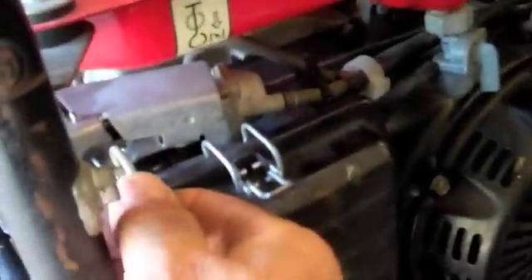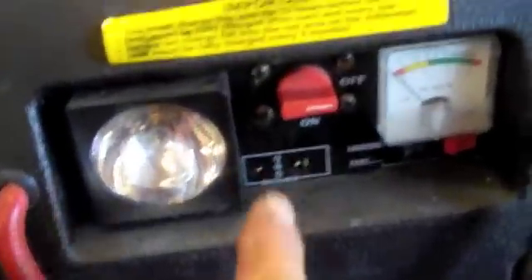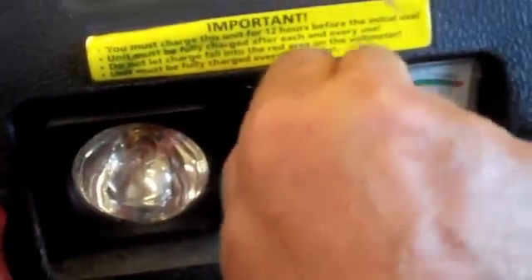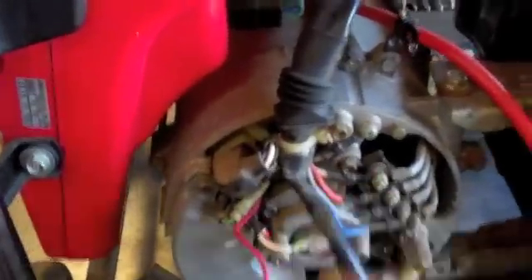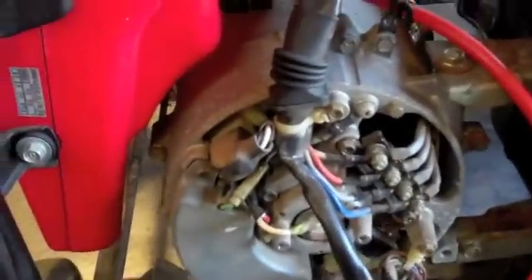All we need to do now is start our generator. This is a Honda, so it's going to pull on the first start. We're going to come over here, turn the switch to on, then turn it off. Turn the generator off. Then we're going to pull these wires off.